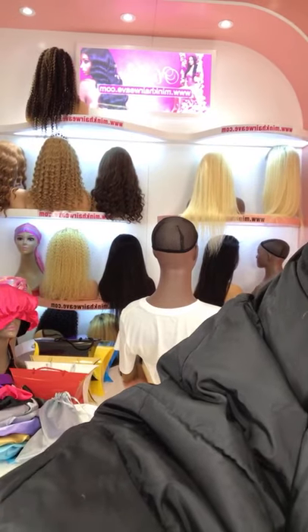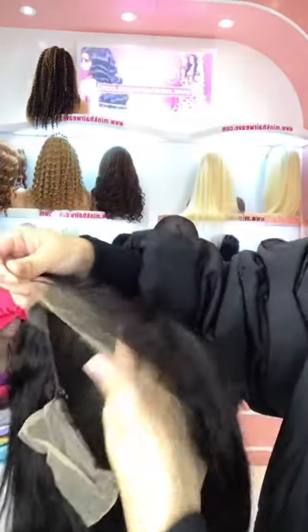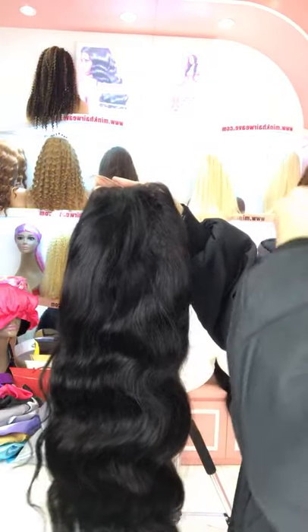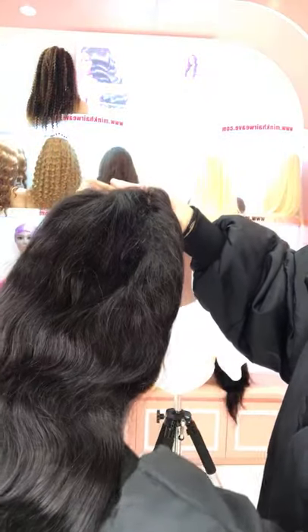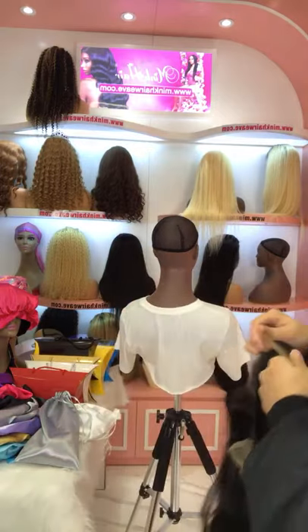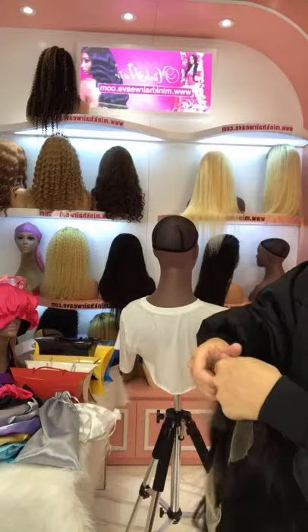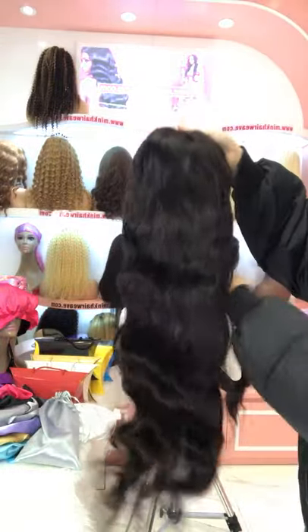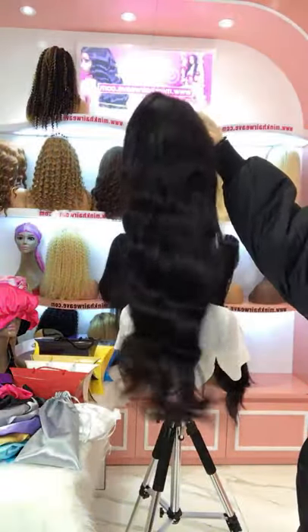Hi dear, welcome! We also have other textures available for the HD Lace Front Wig — we have Italian curly, curly, and other curly textures. We can also customize the wig for you, choosing any cap size to fit your head: small, medium, or large. We can add an elastic band to control the cap size.